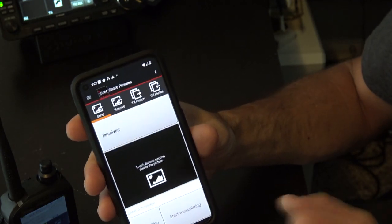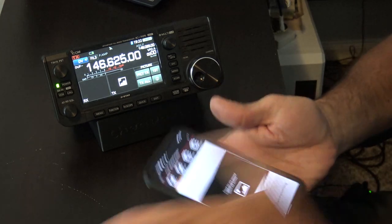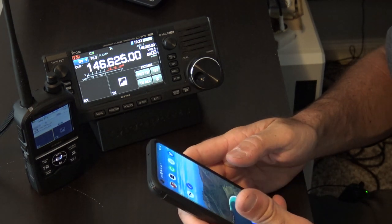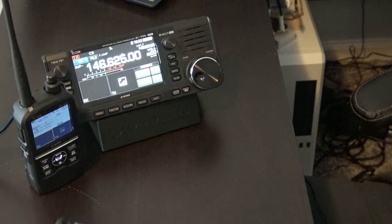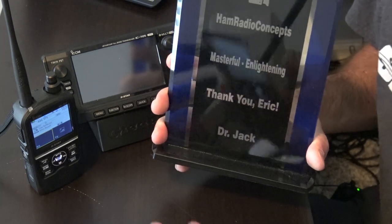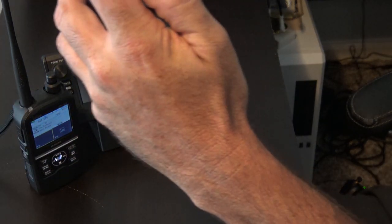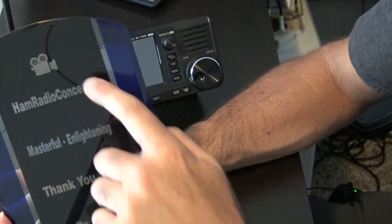Here's what I'm going to do. Over here I have my 705 and there's my 52. I'm going to take a picture — I'll take a picture of this on my desk. This was sent to me by Dr. Jack, who is the creator of Compact Tenna. He's going to be on the podcast so check that out. I'm just going to grab something and take a selfie-style picture. Hand Radio Concepts — masterful, enlightening. Thank you, Dr. Jack. That's a glass thing here.